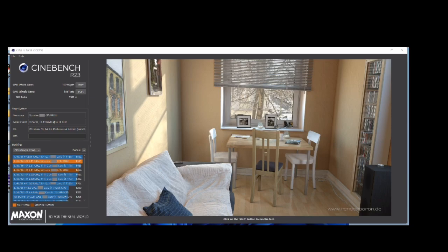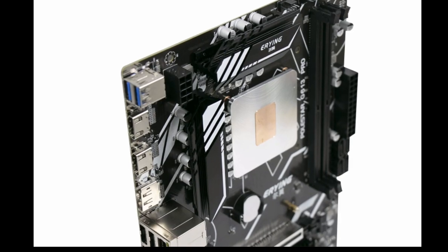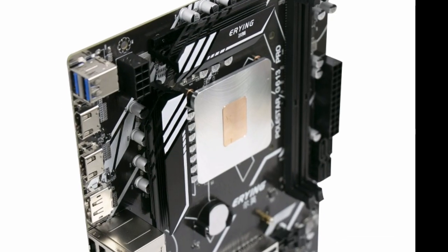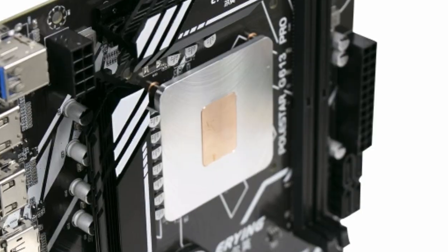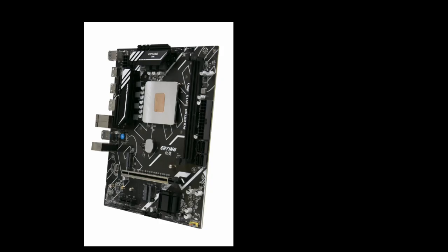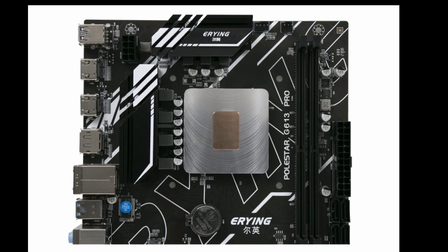Overall, the ERY-ING Gaming PC Motherboard i9 Kit with Embed 11th Core CPU-0000s 2.6GHz is a great choice for gamers looking for a powerful and feature-rich motherboard. Here are some pros and cons of the product.